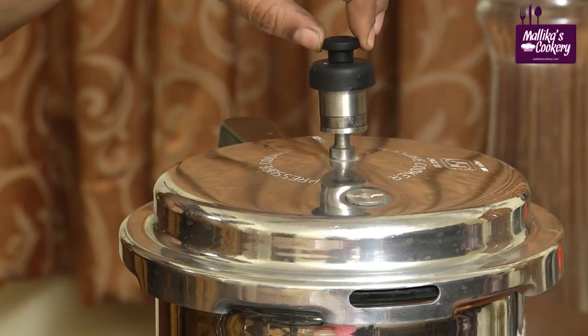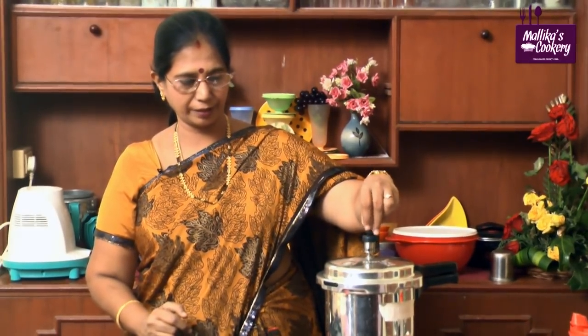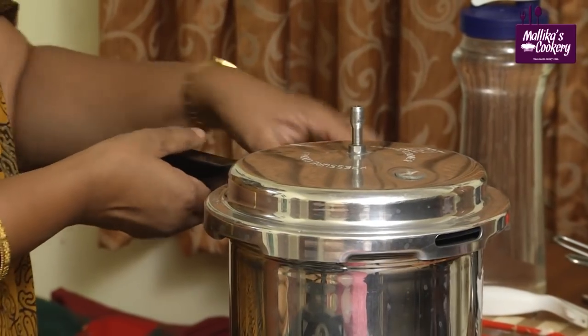Whenever we are using a pressure cooker, we have to check whether the pressure has subsided. Just lift the weight — when you see the pressure has subsided, then take it. Open the lid and be careful.